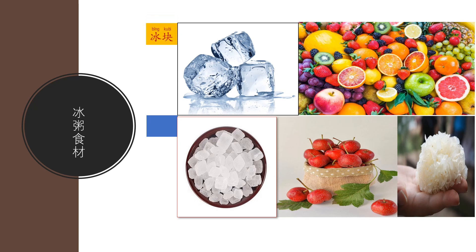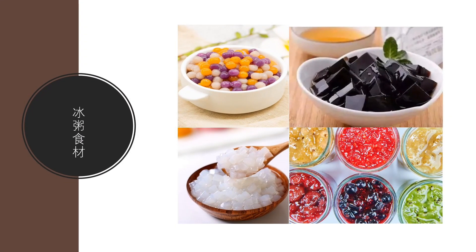Of course you won't miss 冰塊, ice cubes. And then 水果, lots of different kinds of fruits. And then 冰糖, crystal sugar. 山楂, hawthorn. And 銀耳, tremella mushroom or snow fungus. So the ingredients so far are: 冰塊, 水果, 冰糖, 山楂, and 銀耳.